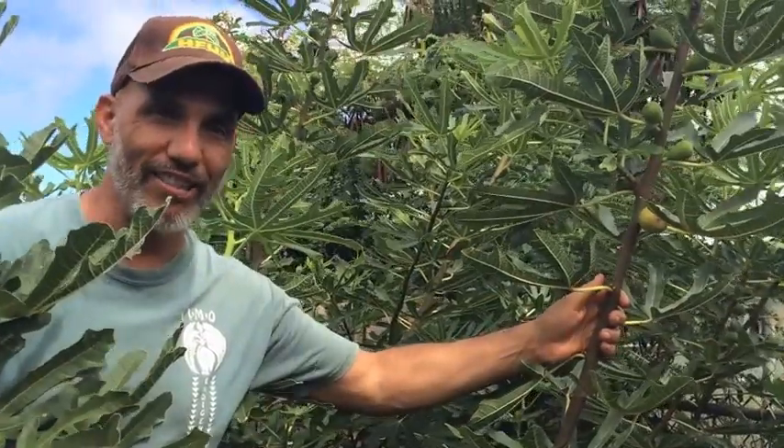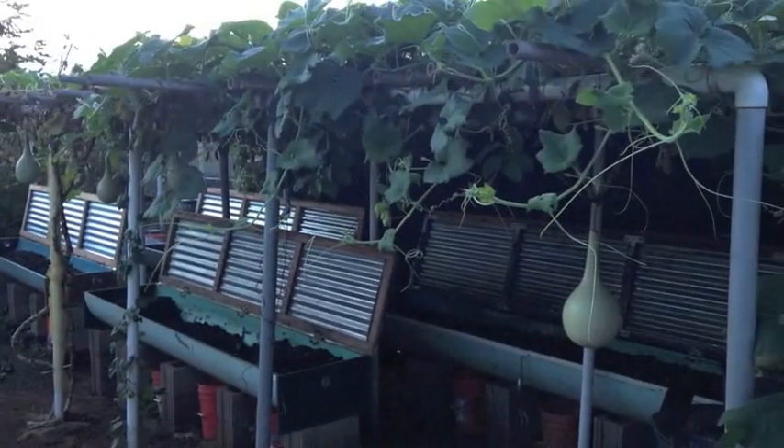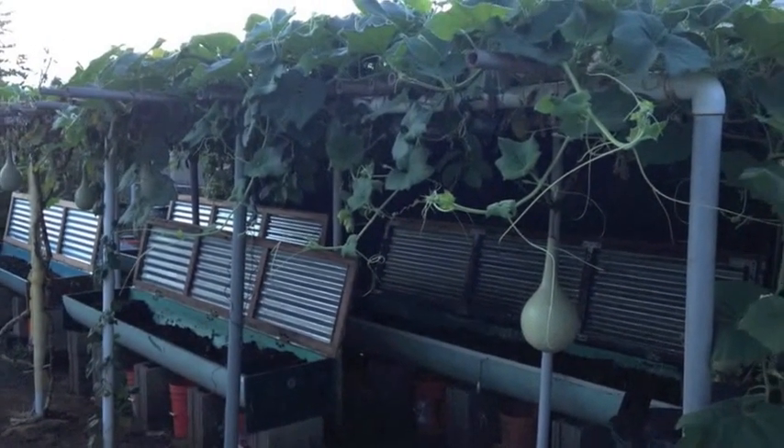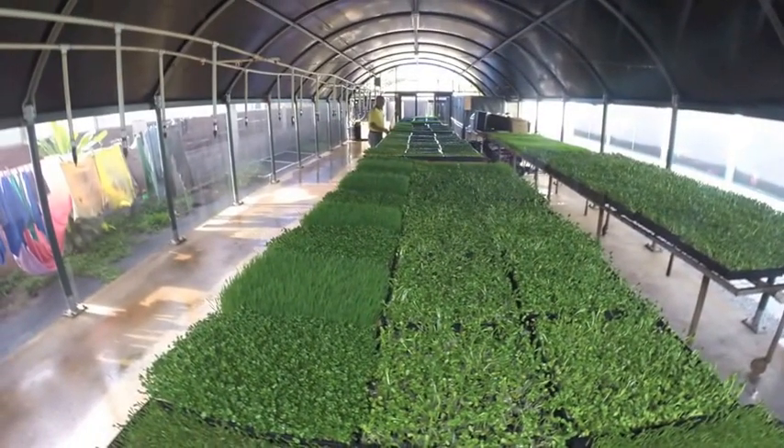Great fig production from the castings this year. Thank you.